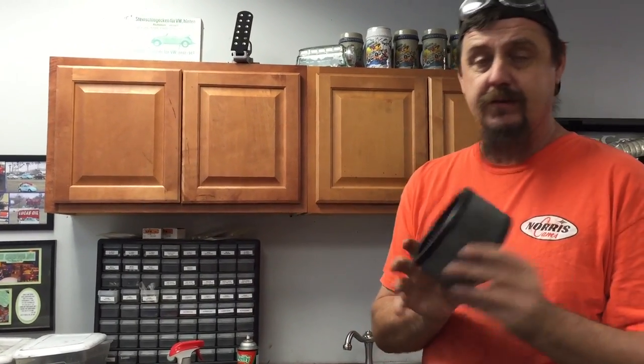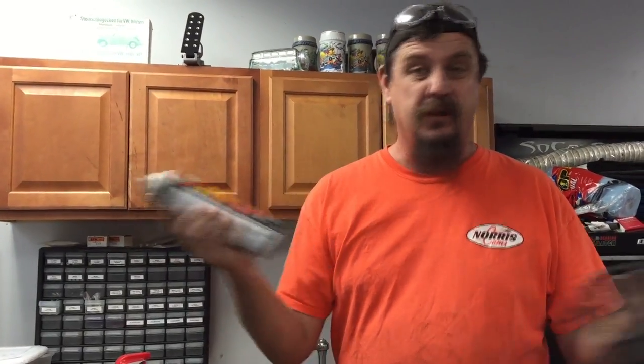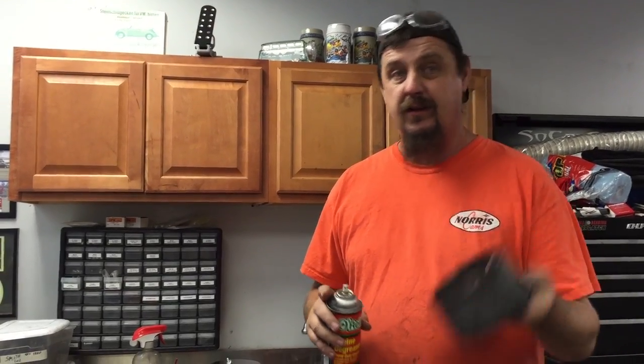Before we service the thing, assuming you're cleaning your air cleaners right now, we're going to need to clean them. I use engine degreaser — works fine. Simple Green works great. Just whatever kind of degreaser — that Purple Power, whatever stuff you've got laying around the garage. Squirt it down, let it soak for a couple of minutes, hose it out.